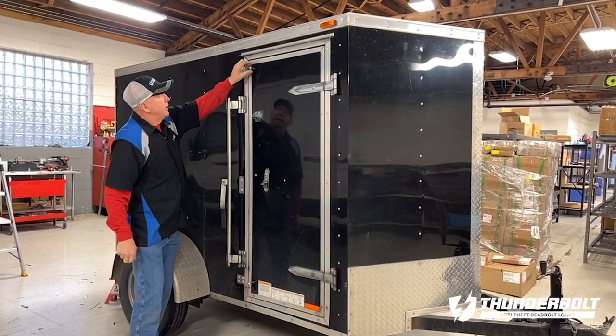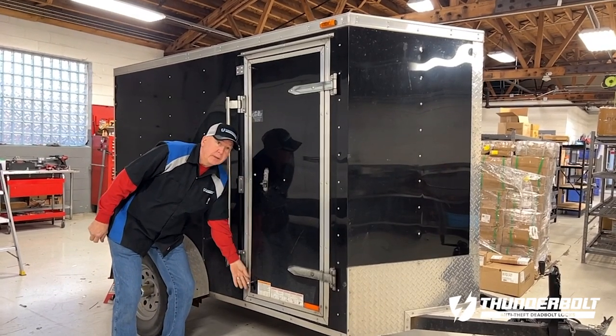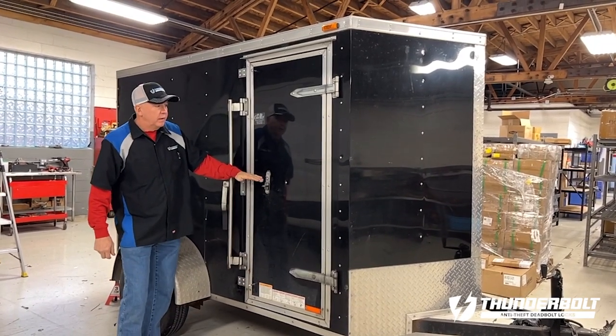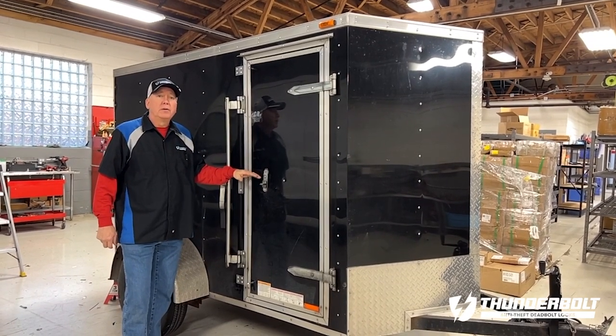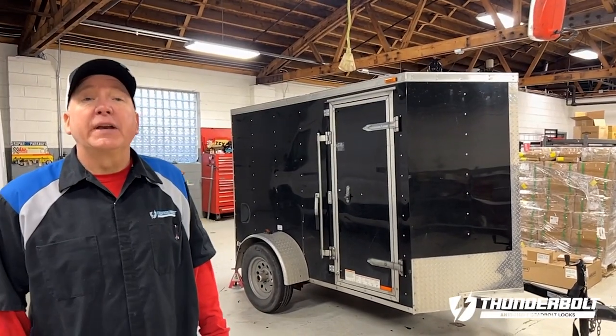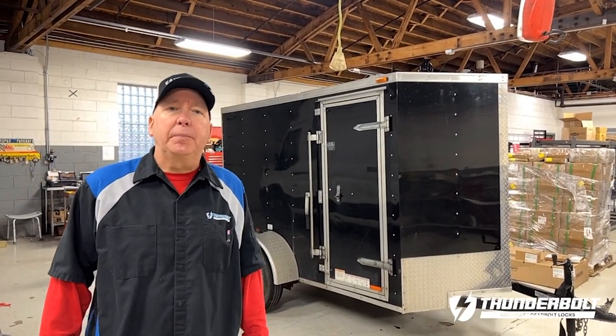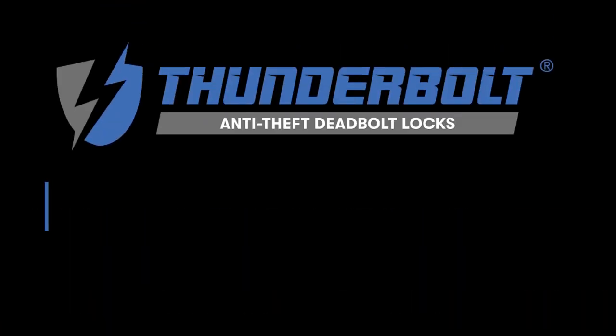You can always add a Lightning Bolt at the top and at the bottom and leave the center unobstructed. It all depends on how secure you want your cargo trailer to be. If you have any questions about the Lightning Bolt lock pin for your cargo trailer, visit us at ThunderboltLocks.com.